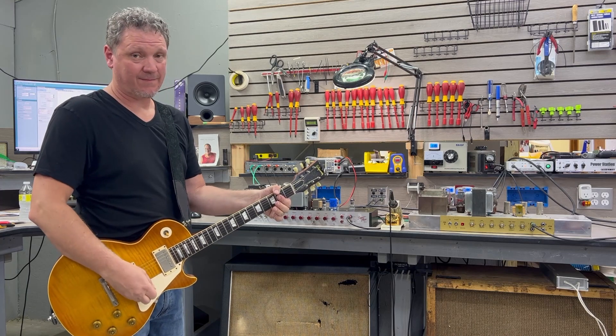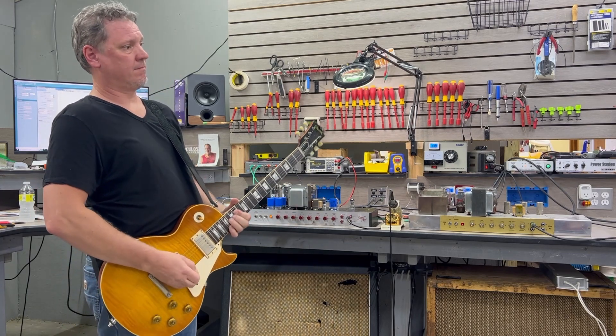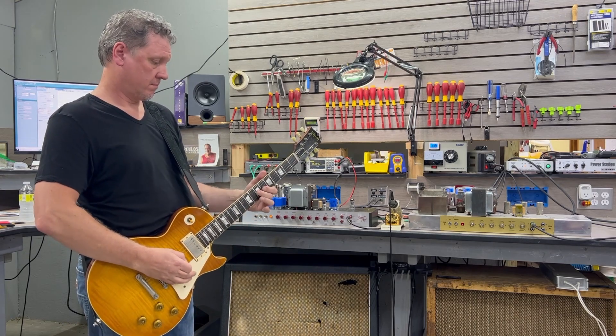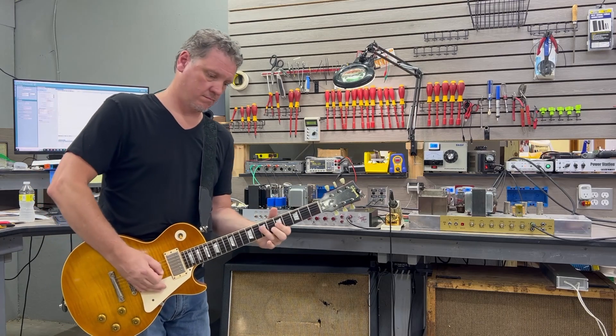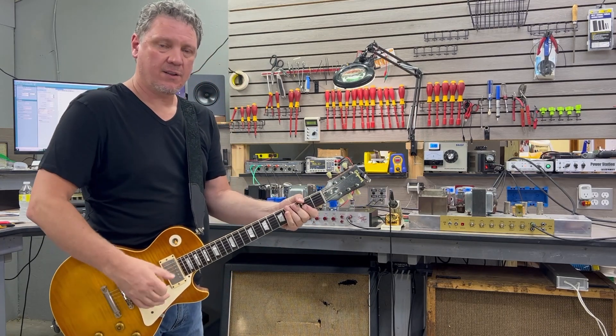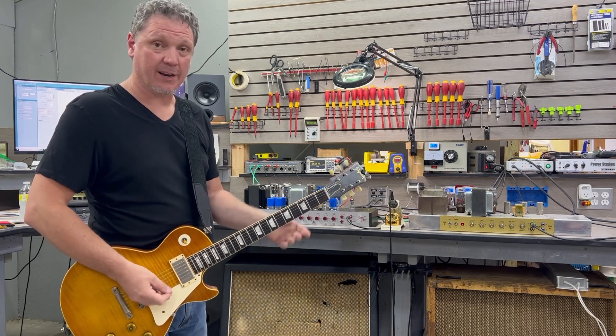The tone doesn't change. That's getting down to the point where the guitar strings acoustically are louder than the sound coming out of the speakers. The tone doesn't change.